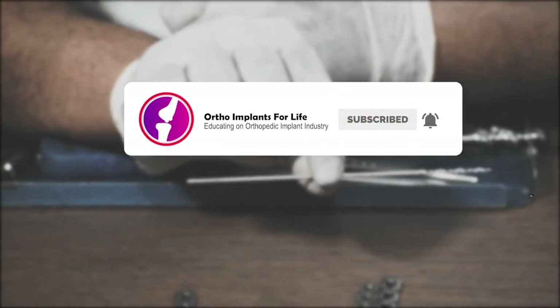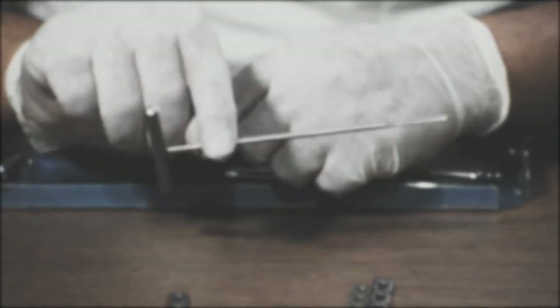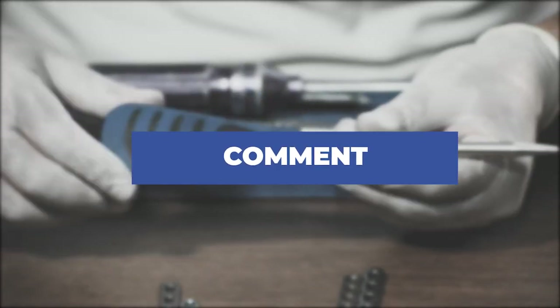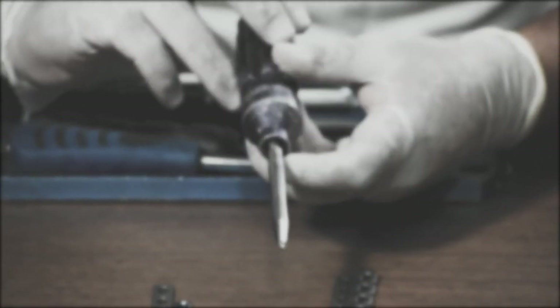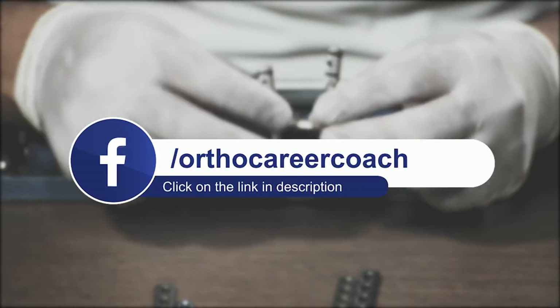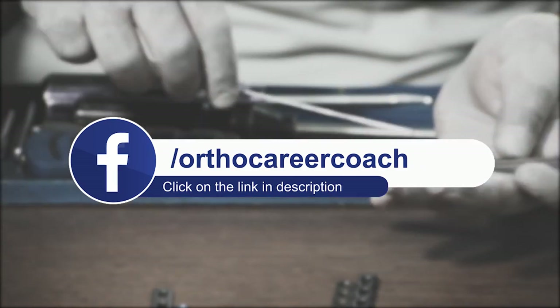If you have any queries, comment below and we will surely reply back. If you want to know more about career prospects in the orthopedic implant industry and wish to start a career in it, please click the link in the description box and DM us to know more.